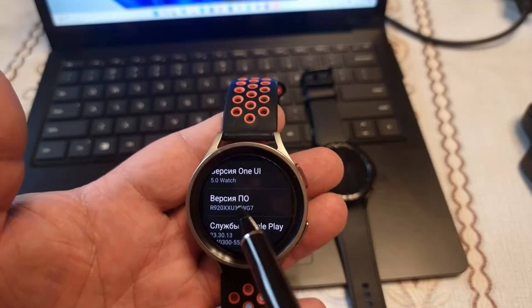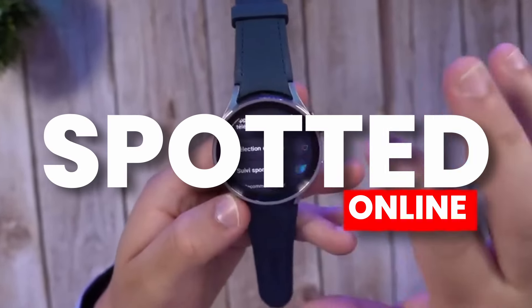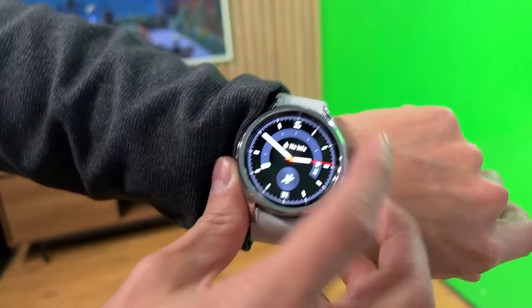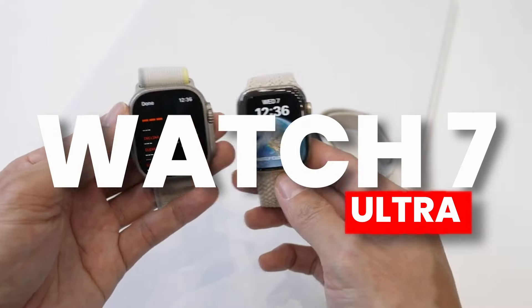This update is much needed on Galaxy Watch 7 series and luckily the update is spotted online. We also got two other models of Watch 7 series which clear things up about the new budget watch coming alongside the Watch 7 Ultra.